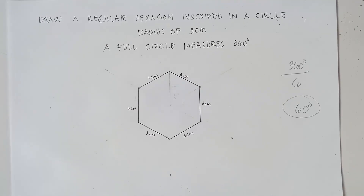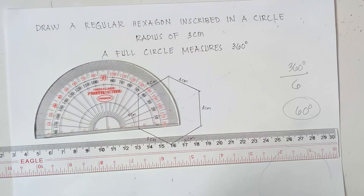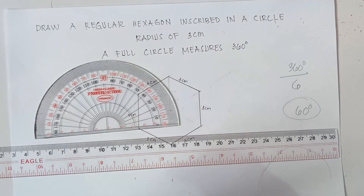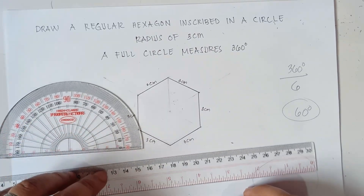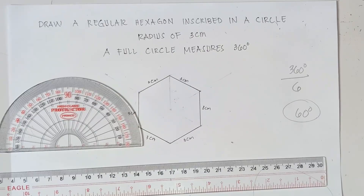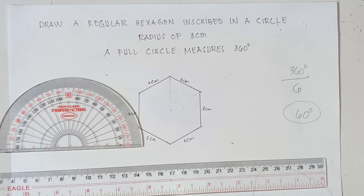Once again, class, if you want to learn more on how to draw a regular hexagon using just the protractor and ruler, I'll put the link in the description below. We also have another video where we draw a regular pentagon inscribed in a circle. I hope you learned something new today. If you like this video, don't forget to like, share, and subscribe. This is Teacher MJ — have a great day, class! Goodbye for now, bye bye!